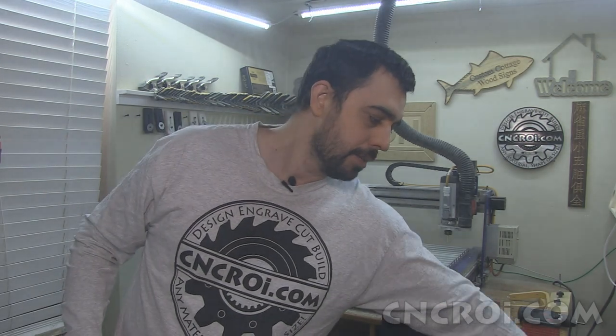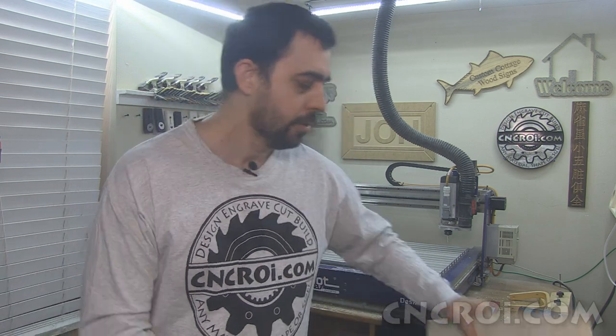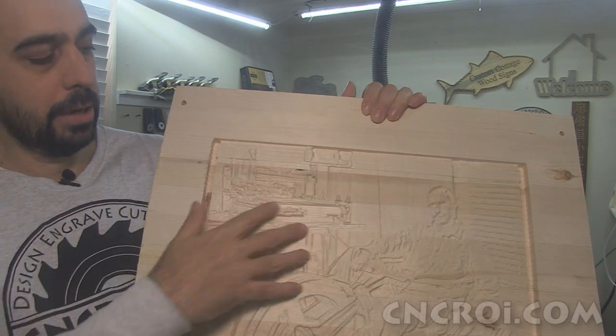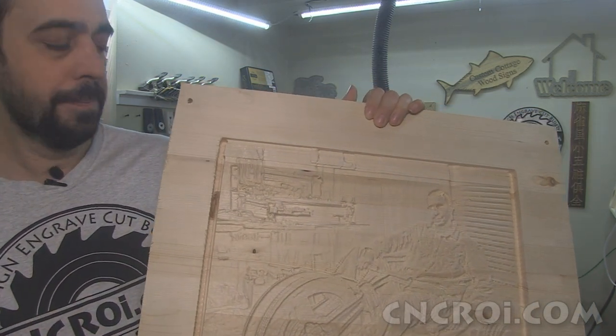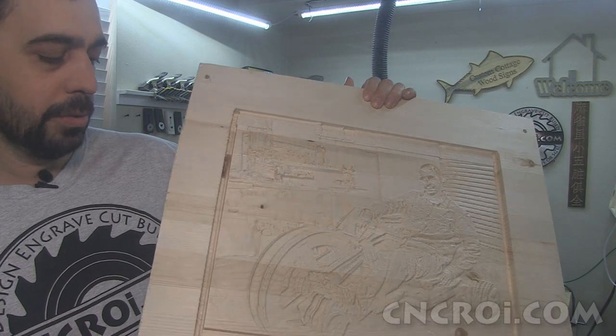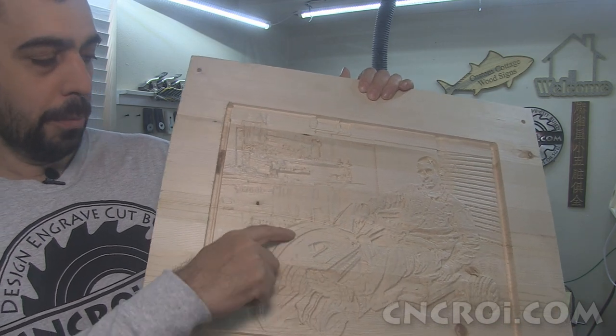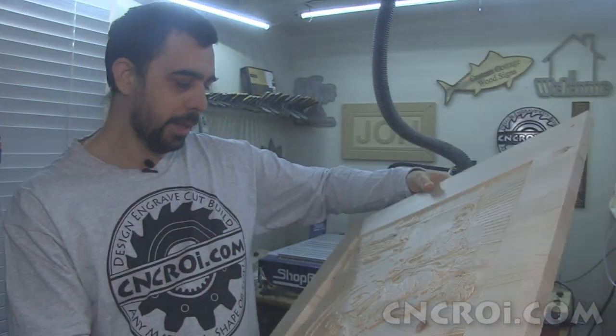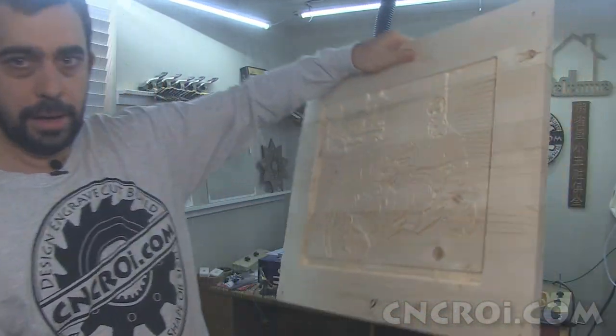You'll notice also that there were two passes done. The first pass is just to remove a lot of material, because the second pass with the smaller bit takes a very long time, and you want that one to go as fast as possible. So the first bit carved out the waste material — I was using a quarter-inch mill. Then the second one was a ball nose one-eighth inch. Now if I want more resolution, I can easily go to a one-sixteenth ball nose, but I don't have the patience for that, and at a distance you really can't see much of a difference.